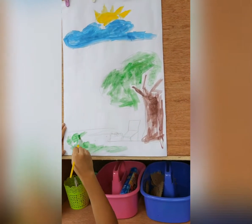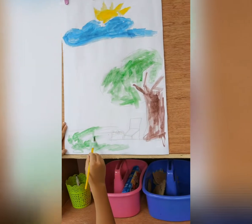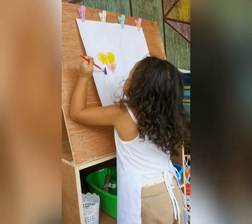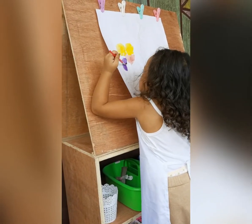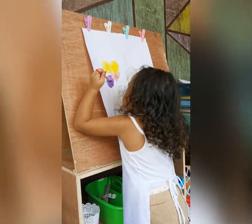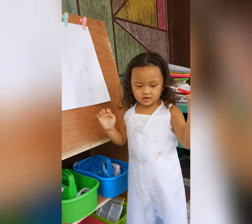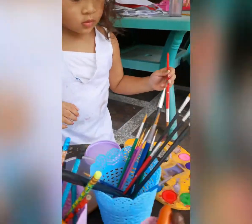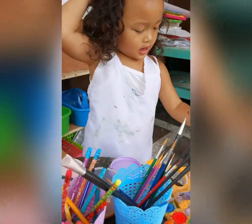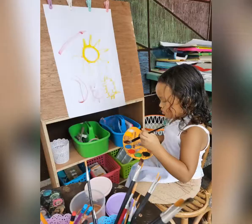That's for the grass, right? What is that, Bella? Wait, what color is that? Purple — very good! You like that? What color do you want next? What is that? Pink? Your flowers — your flowers have...